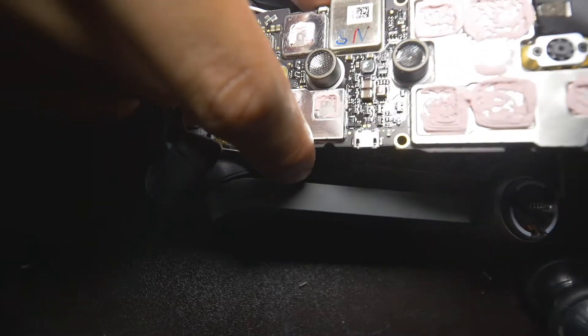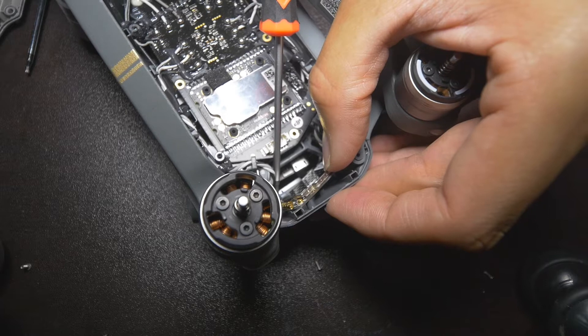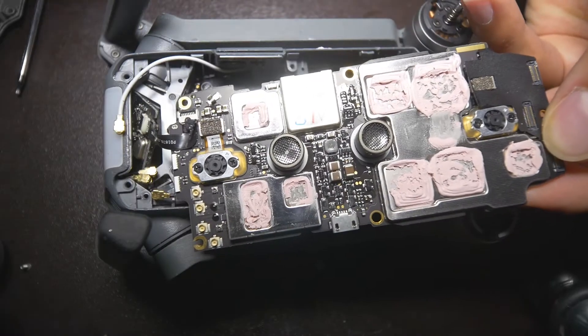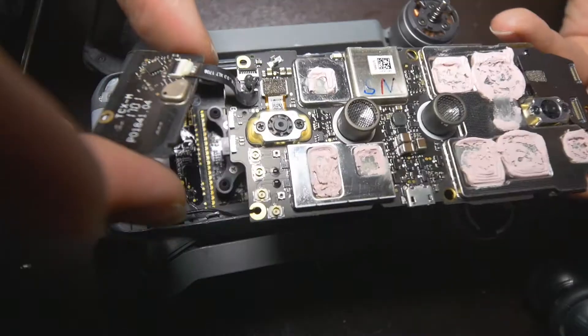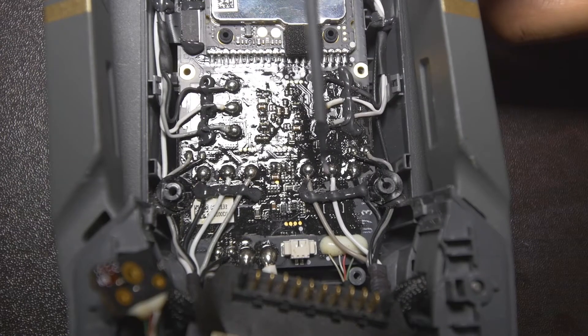Be careful when you take it out. Look how it's connected there — the screws. You need to use a Phillips or any screwdriver to take that GPS plate out.